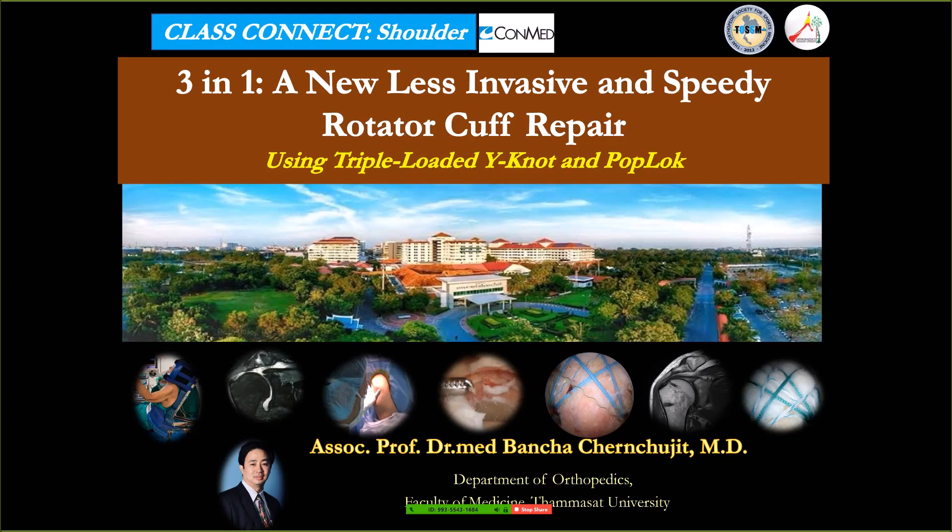Dr. Bansha from Thammasat University of Thailand. Thank you Linva Tech and Lemva Tech team, Professor Lee for this kind invitation. I'm talking about the three-in-one hole, a new less invasive and speedy rotator cuff repair using triple loaded Y-knot and pop lock.